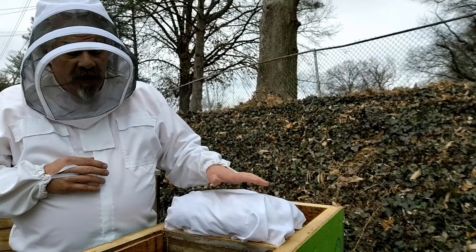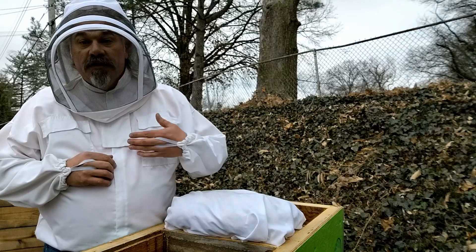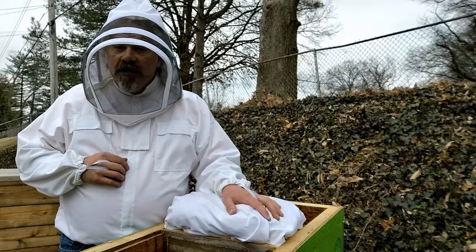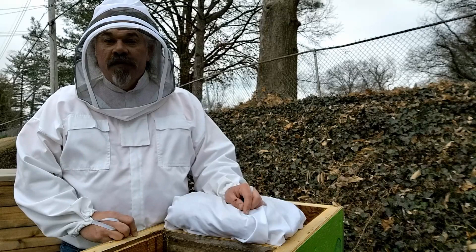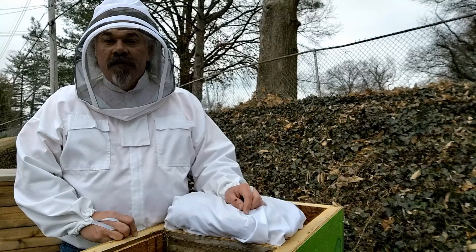We're not going to do step two for several weeks. We'll let them get oriented here, let them start building up the colony, get into the nectar flow, and then come back for step two. I appreciate you watching. I hope you'll subscribe to my channel to get notifications of future videos — especially the step two in this split process. If you enjoyed this video, you might like this one that Google has picked for you, and also my playlist with other beekeeping videos.